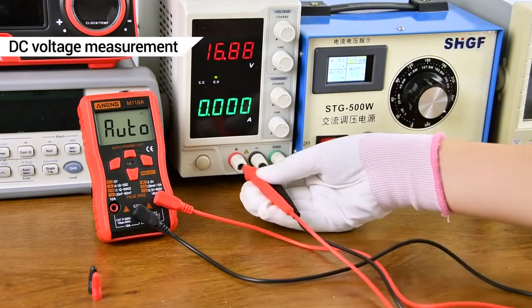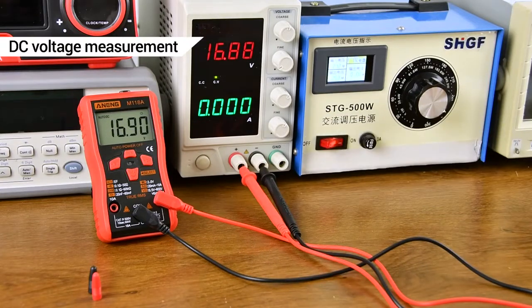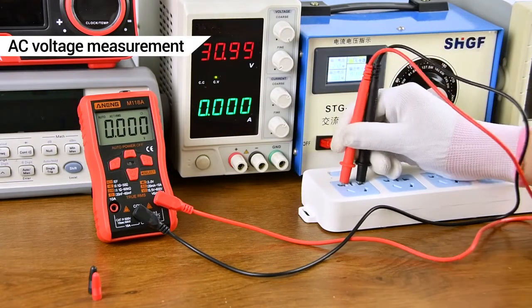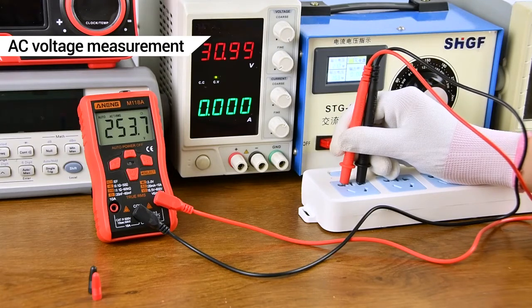DC voltage measurement using a DC regulated power supply with a measurement display. AC voltage measurement using a transformer.